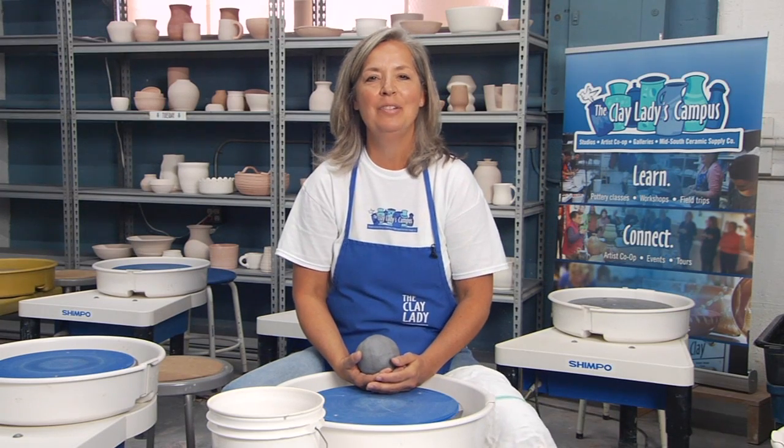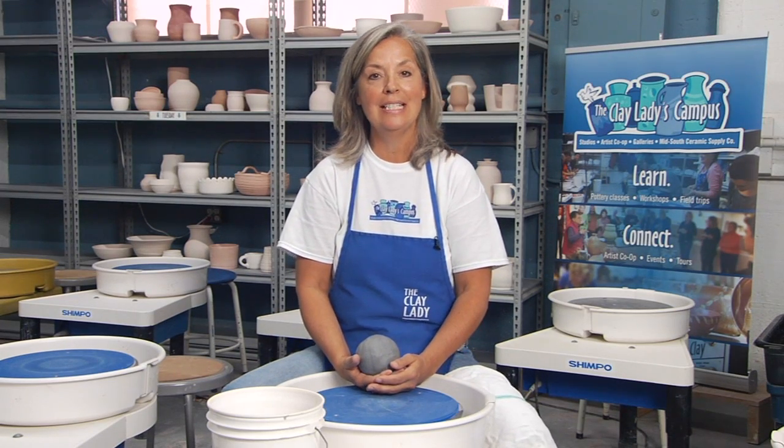Hi, I'm Danielle the Clay Lady. Welcome to my studio on the Clay Lady's campus in Nashville, Tennessee. Today's lesson is going to be about control at the wheel.